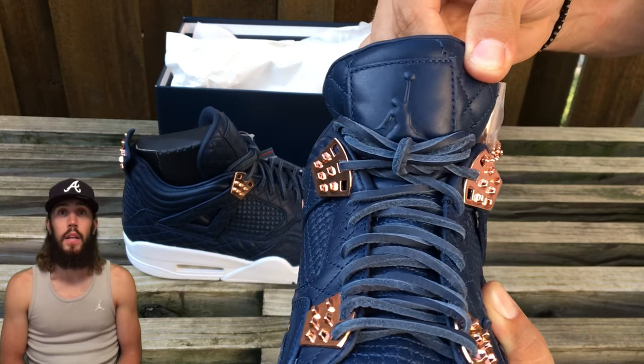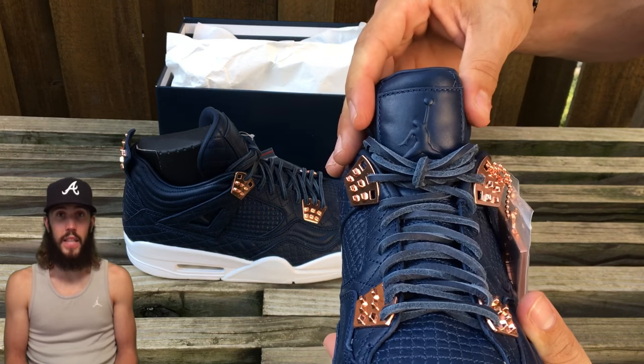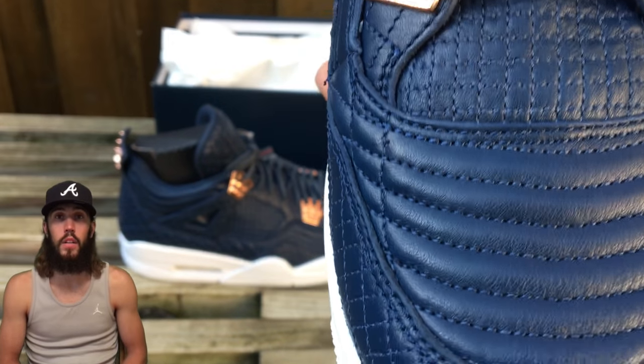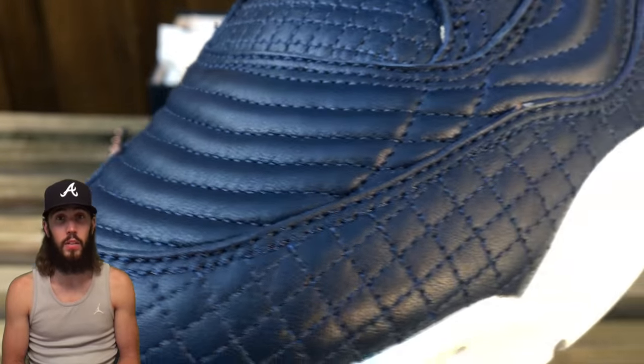Here's a closer look at the tongue — for the most part it is a very very thick quilted design on it with the Air Jordan branding on the tongue. Then you have the leather laces. Let's go ahead and look at the quality of the shoe itself.